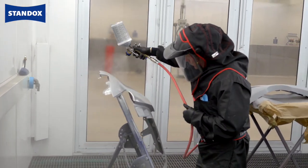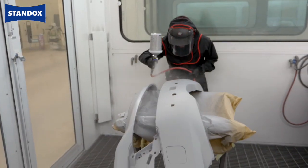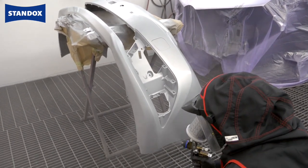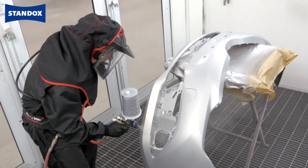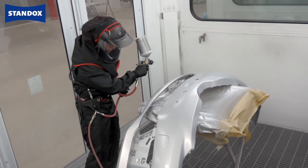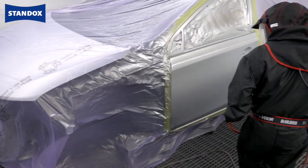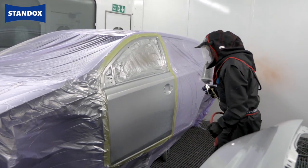When that's done I'll move to the new wing before going on to the bumper and move to the front.